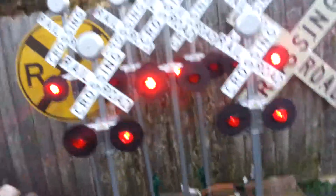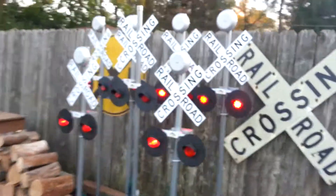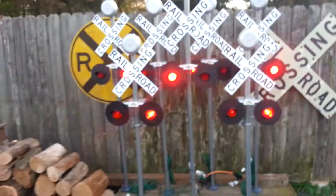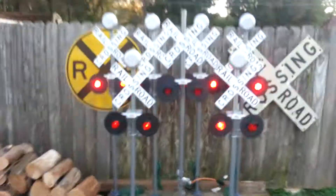With the remote, you can go up to about 25 to 30 feet and turn it off and on at any point. You can purchase any of these units at MadDogsTrains.com. Thank you.